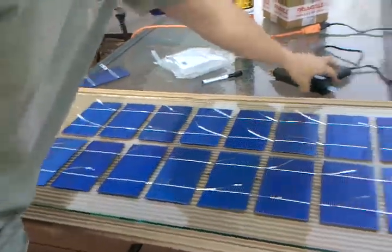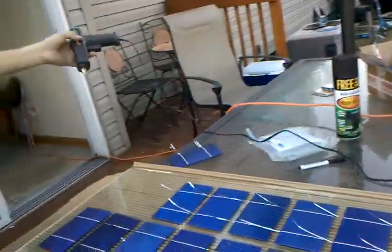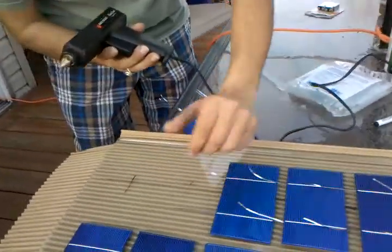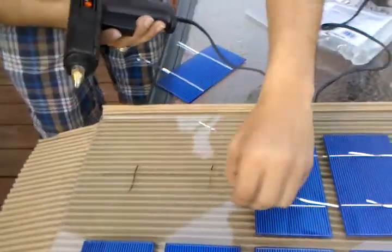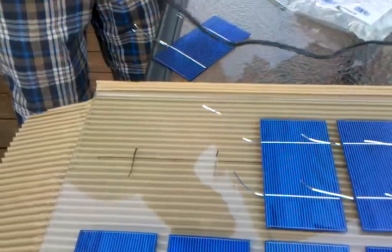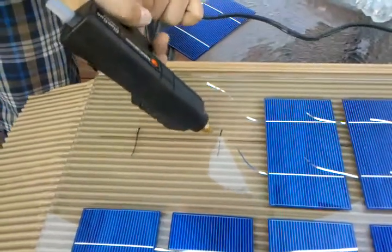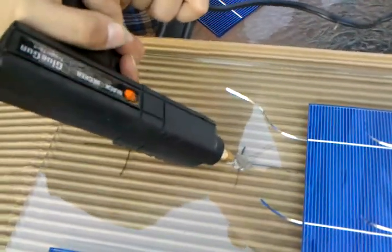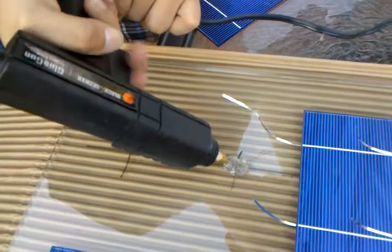You can see over here, I'm just using a large dab of hot glue — about a quarter-size dab of hot glue.